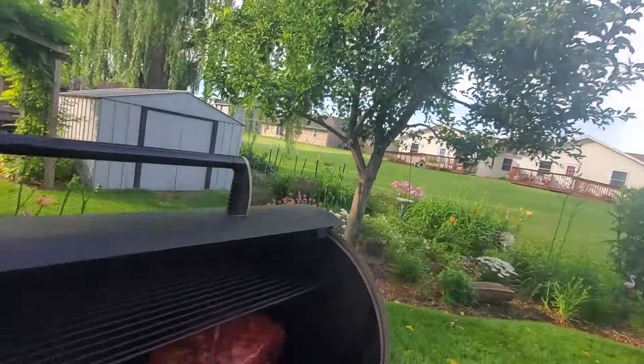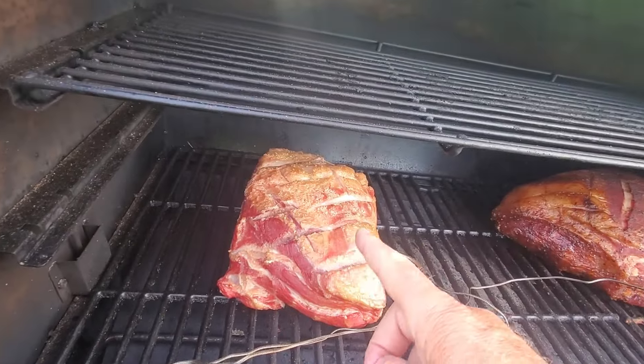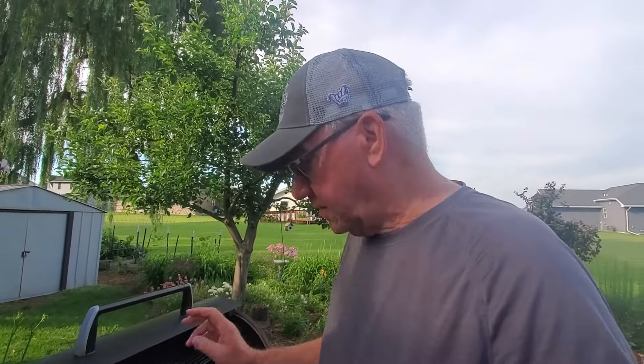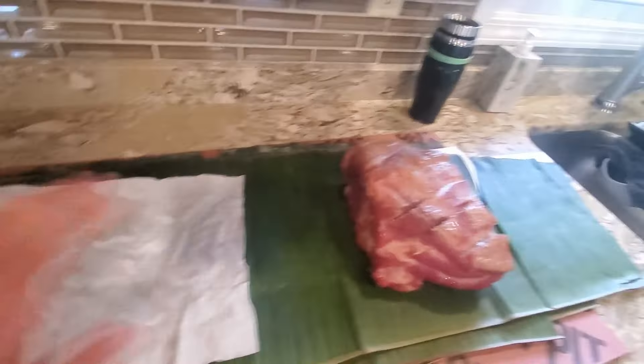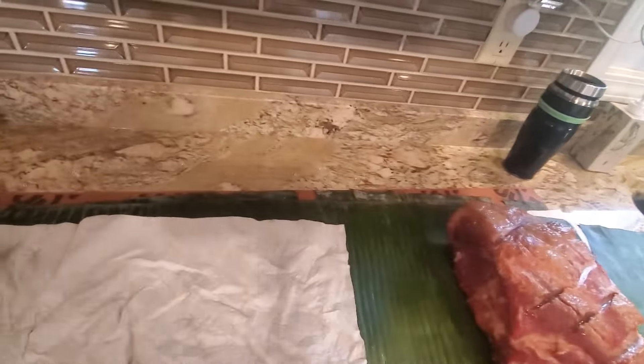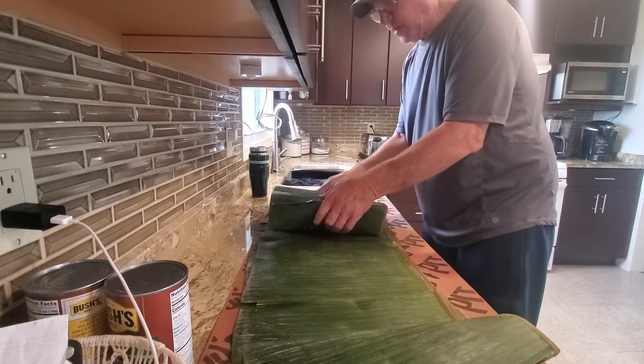Alright, we're back down at the smoker. It's been a couple hours and it's time to take the Kalua pork off and wrap it in banana leaves. Let's take a quick look — that one has a really nice color, this one's not doing too bad. The temperature is still good. I'm going to get the probe out and get this inside. Alright, so here we are with our banana leaf — got a couple of them. I'll wrap them one way and then turn it around and wrap it another way.